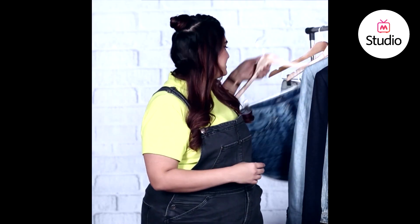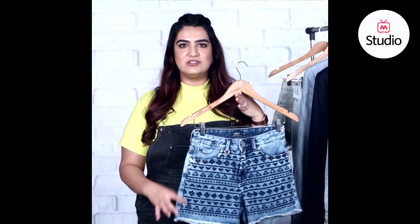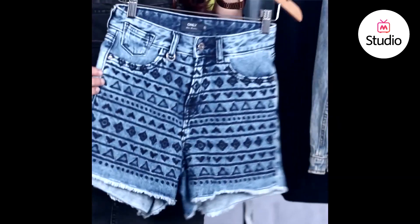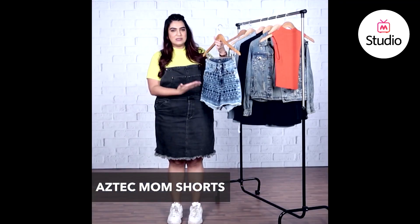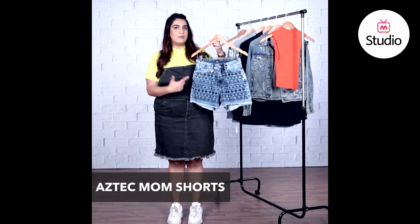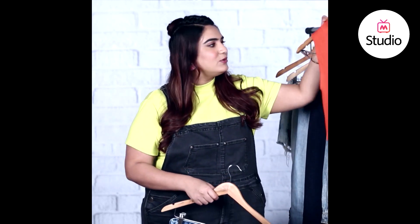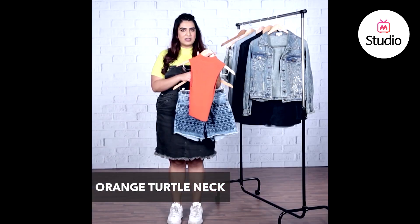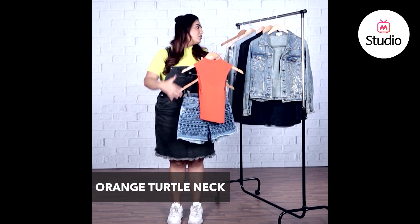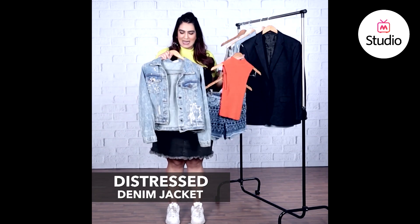The first look I have is a really interesting pair of mom shorts — they're really high-waisted, so you could pair them with something tucked inside or even wear them with a crop top. They have a really interesting Aztec embroidery on them that definitely makes them stand out. Pair them with an orange turtleneck on the inside — just tuck it into the mom shorts and finish the entire look with a fun denim jacket like this.